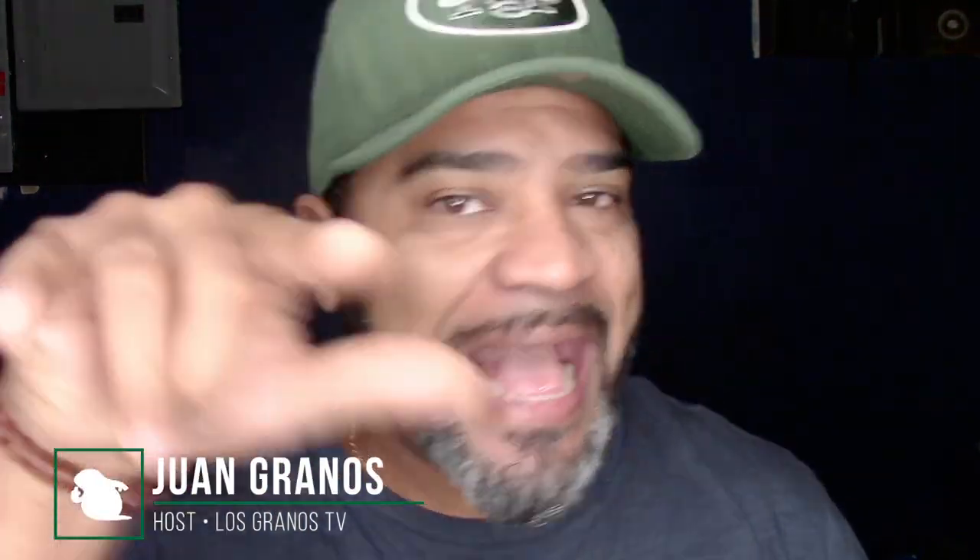Hey, what's up, Granos and Granettes — Juan Granos back again with another review. As always, when a manufacturer or retailer sends me an item to review, I have to let you guys know: this is a sponsored review. Today we're going to be talking about something really cool that is about to come out.